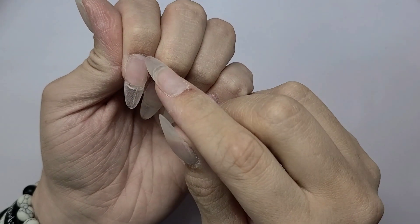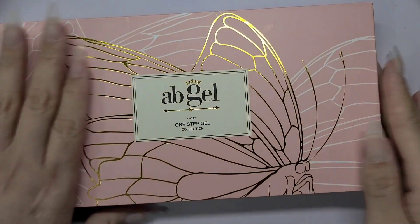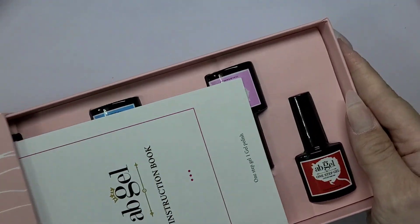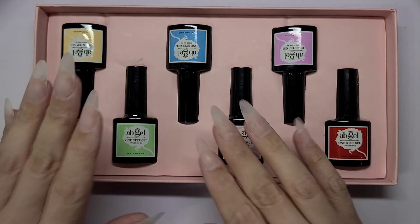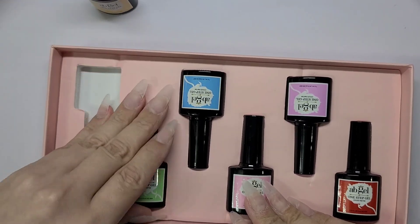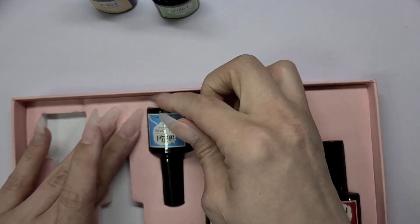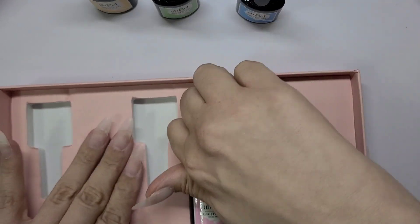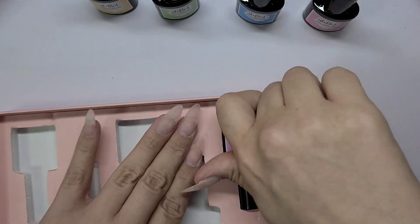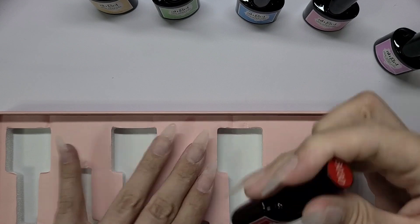Hi guys, welcome back! Today we're doing my nails. I already went ahead and put on these press-ons, and I do go around the cuticle area with a hard gel — you can use a builder, really anything — just to seal it in, and I do find it makes my press-ons last a lot longer. I adhered these press-ons with the Born Pretty solid nail tip gel. I'm not overly a fan; it has almost a rubber consistency and I'm not overly liking it for a press-on, but they have not budged after a few days.